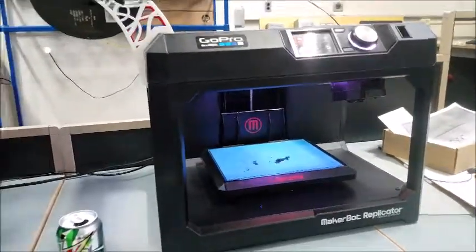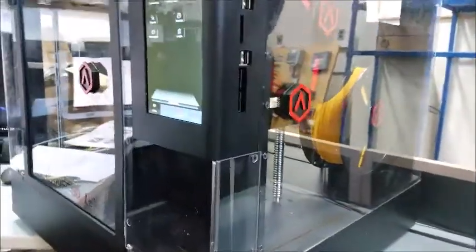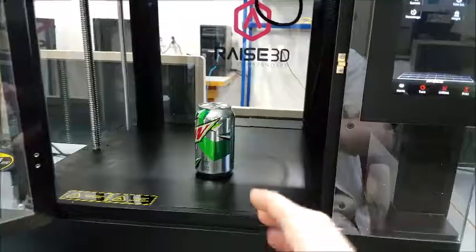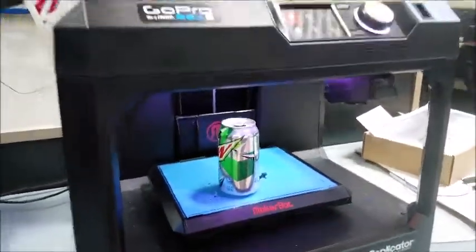But we just got a brand new 3D printer called the Raised 3D M2. Here's the same soda can for size comparison. Remember, here it was sitting on the build plate in the old printer.